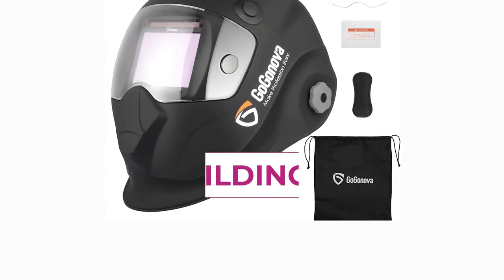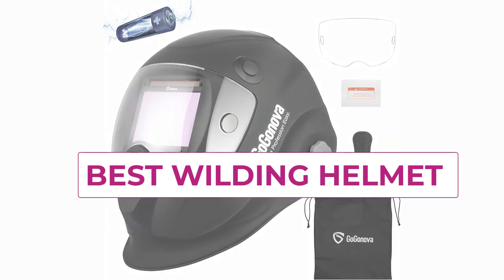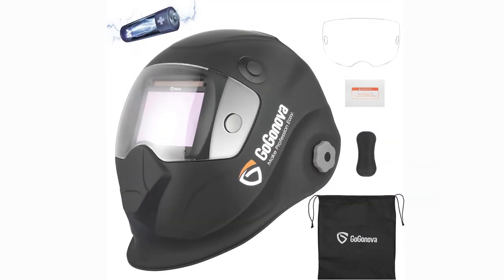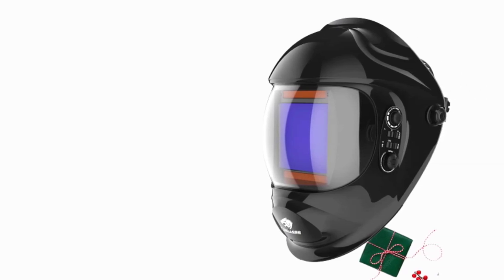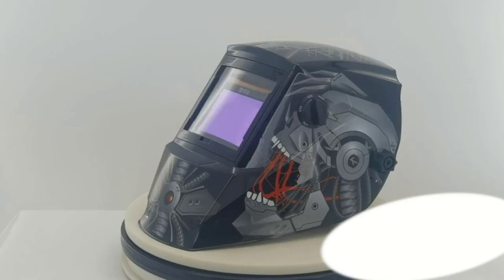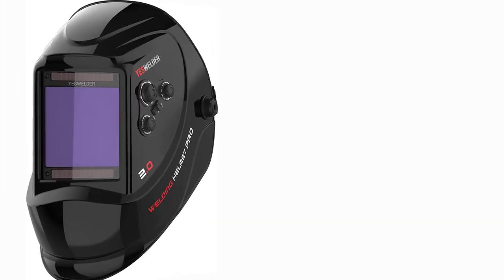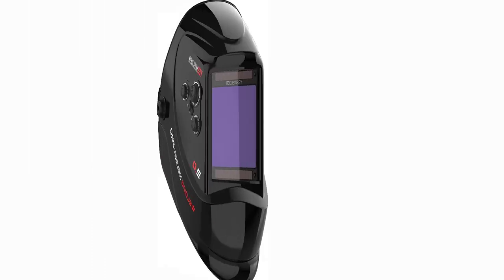Hi everyone. A welding helmet is a type of protective headgear worn by welders to shield their face, neck, and eyes from the intense light and heat produced during welding. The helmet consists of a rigid outer shell made from materials such as fiberglass, polycarbonate, or nylon, and a viewing window made from a special type of lens that can filter out harmful radiation emitted during the welding process.